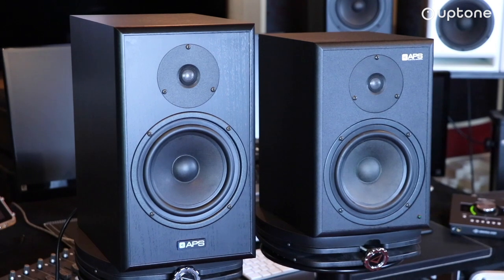Kilka parametrów czysto technicznych: nowy Classic ma zakres częstotliwości od 39 Hz do 25 kHz, co powinno sprostać większości potrzeb studyjnych. Wzmacniacze to po 100 W na głośnik – zarówno wysokotonowy jak i niskotonowy. Zyskaliśmy też na poziomie maksymalnym, który wynosi 105 dB RMS i 113 dB PIK.